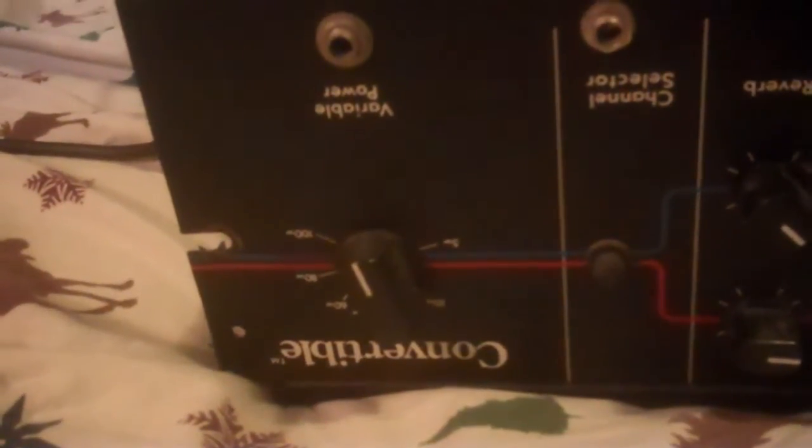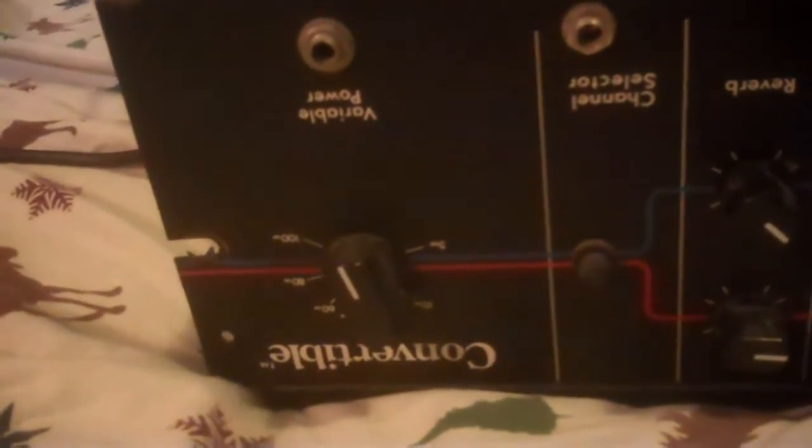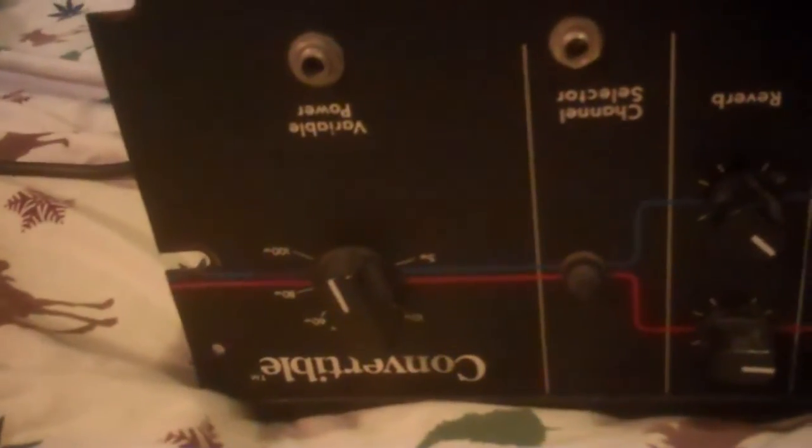This is one of those amps you can take from 100 watts down to 5. And unlike some, it ain't just turning the volume down — it actually does change the power from 100 watts down to 5, which was a very expensive option at the time.